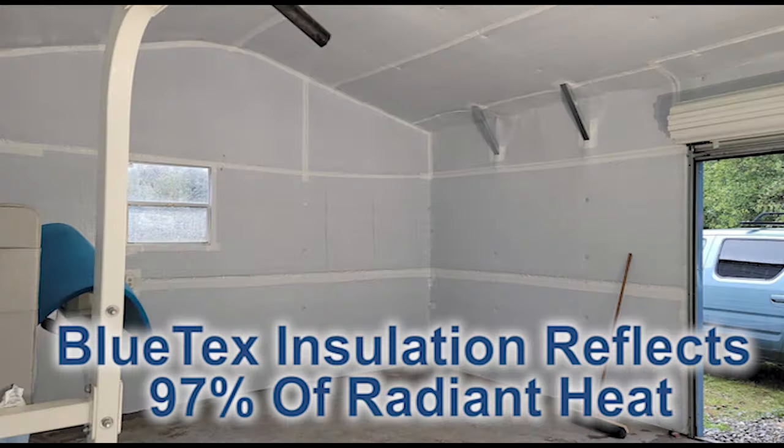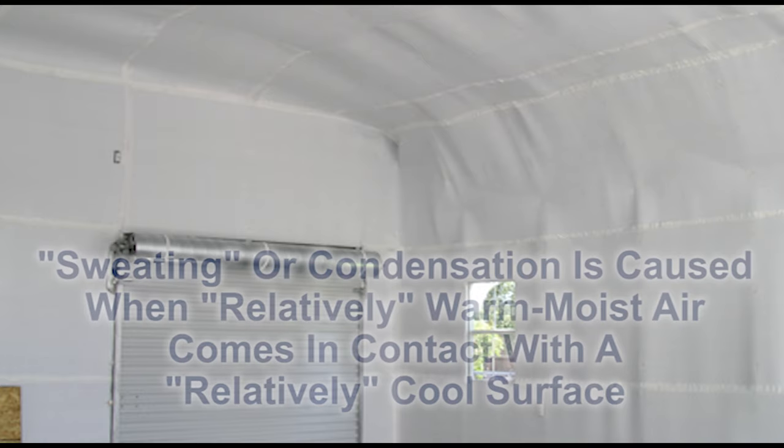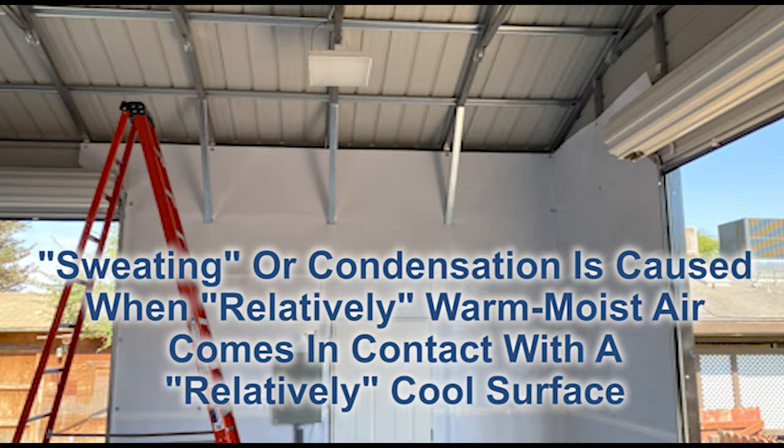Once you install Blutex insulation, the building should be significantly cooler in the summer — basically like a big tree just landed over the building. In the winter, it's going to keep more heat in. It's going to be more comfortable, and mainly it's going to reduce or eliminate moisture or condensation. It's going to keep that warm, moist air from ever getting to the cold metal.